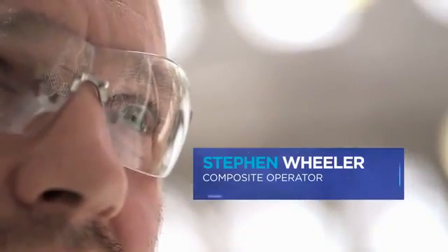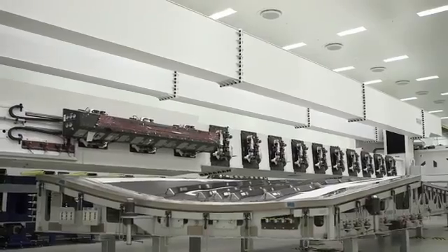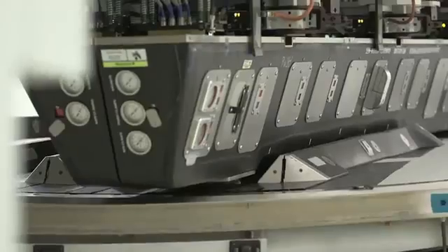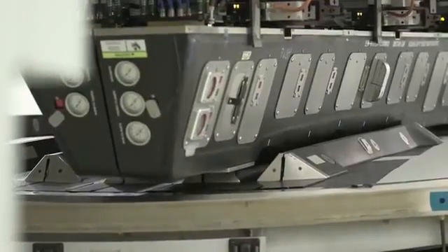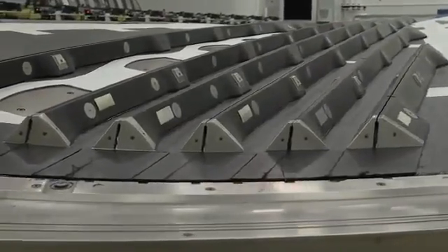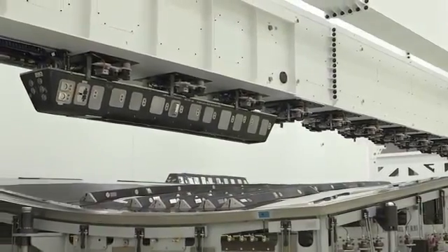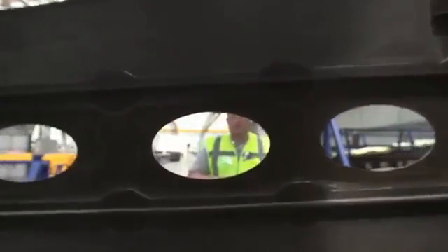Stephen Wheeler, operations, Belfast. In this case you have an upper and lower skin — all the stringers attached, they're all one part, they're bonded together, they have resin through them, they're very strong with an excellent strength-to-weight ratio. So immediately, at one stroke, you're doing away with a large number of parts and a large number of mechanical fixings — the traditional rivets, nuts and bolts.